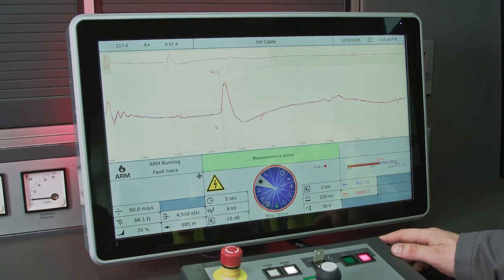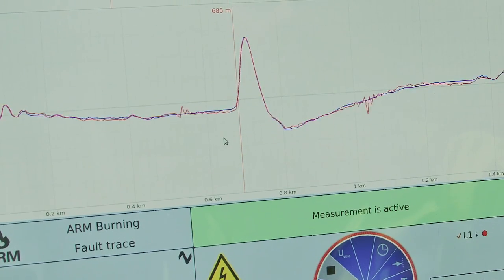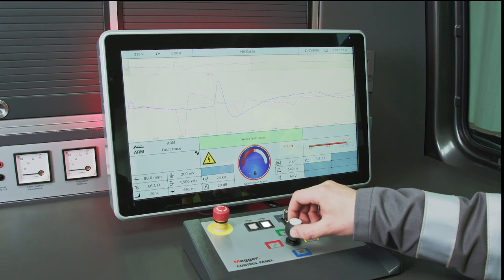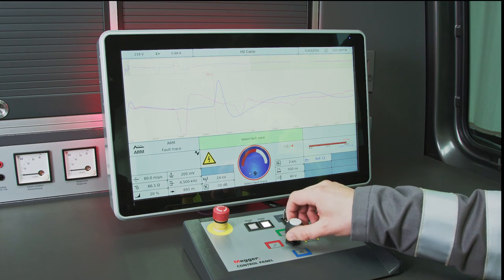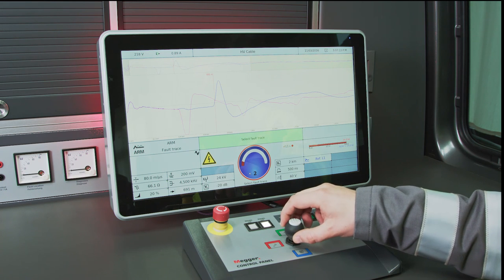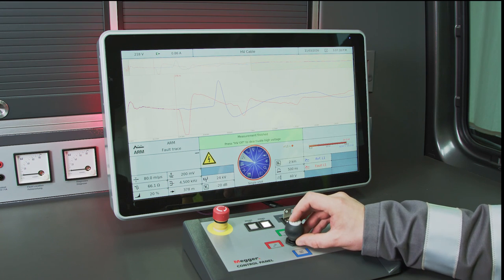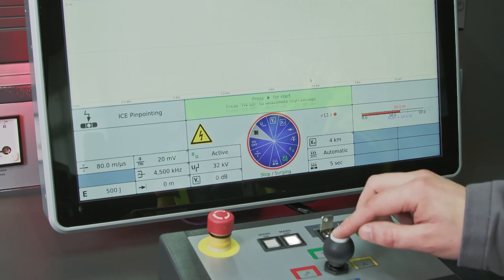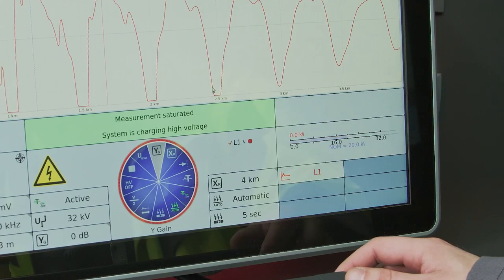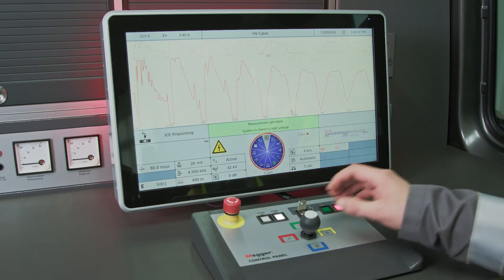ARM burning involves reflection measurement and allows live viewing of the arc burning process at the fault position. The ARM Multishot technology makes it possible to display 15 fault traces per surge pulse. These features are very useful for finding difficult faults in wet cables and oil-filled joints. The system supports the ARM Plus and DK Plus double surge methods, developed especially for high voltage levels and long cables, as well as ice pinpointing with automatic evaluation of the fault position.